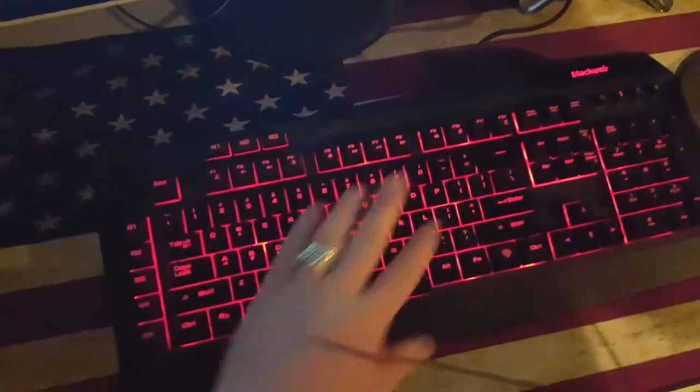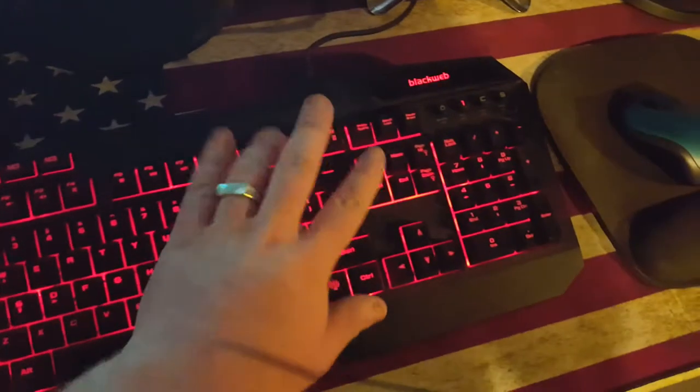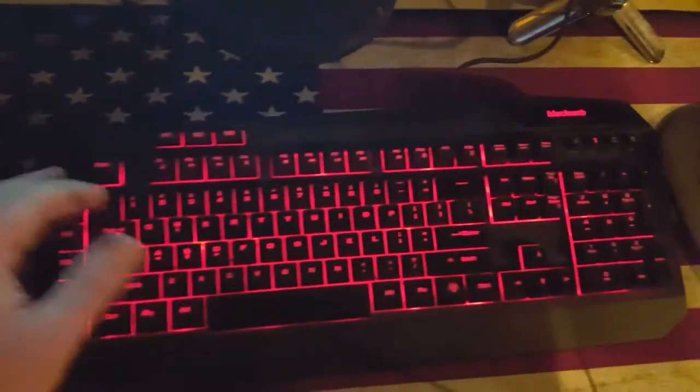I made a video about that a while back — it's pretty cool. It's a Black Web keyboard, only about 40 bucks at Walmart. Definitely cool.